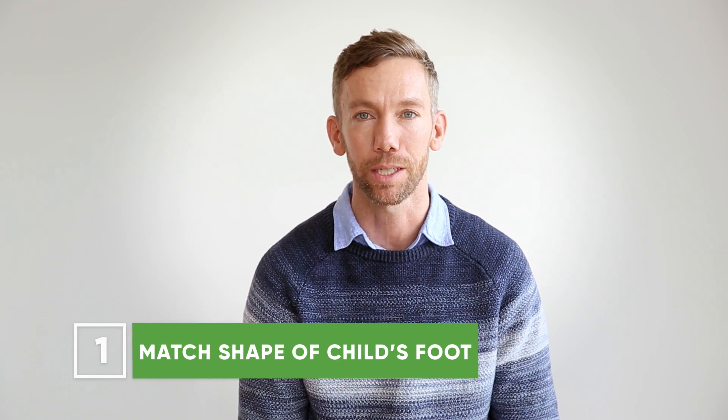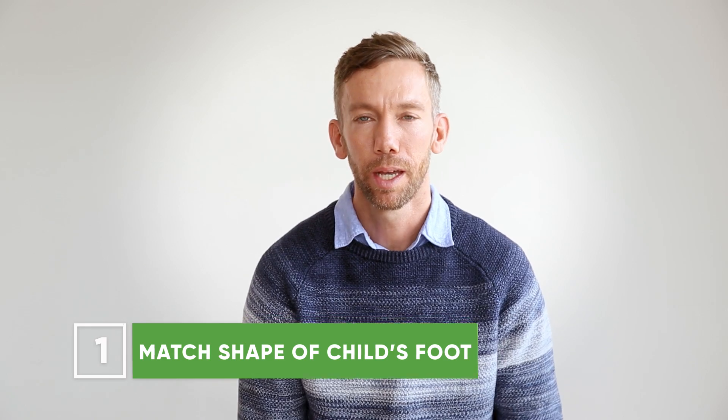The first thing to look for may seem pretty obvious: just find a shoe that matches the shape of your child's foot. Any young child's foot is generally going to be widest at the end of the toes, but most children's footwear is widest at the base of the toes, which can cause real pinching of the toes and lead to misalignment down the road.